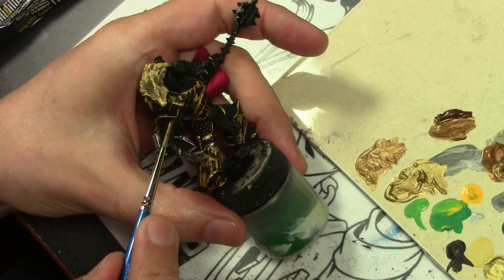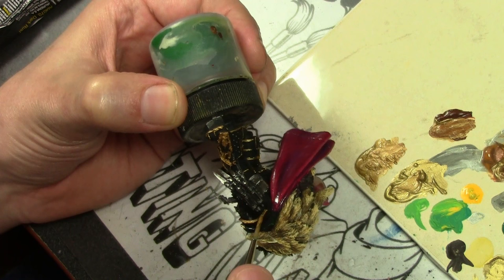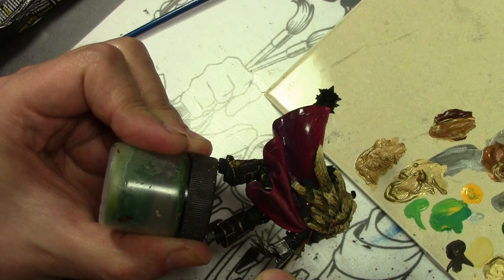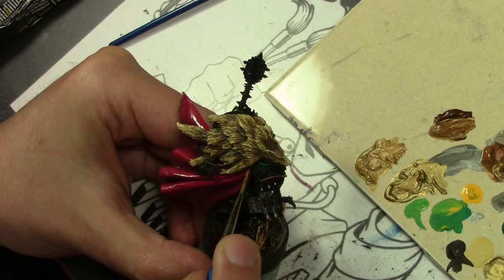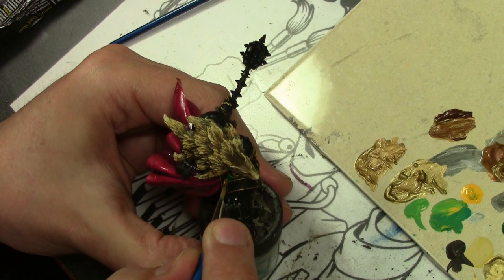I originally started off painting it with the AK Interactive True Metal Gold, which I have used in the past. It's a wax-based paint, and for something like this — good lord — I would have hated doing this with normal acrylic paints. The wax paint works the same way as an oil paint. It's quite literally smooth as butter. It goes wherever you put it, does not clump, and will not dry for a couple of days, giving you plenty of working time to place it exactly where you want it.